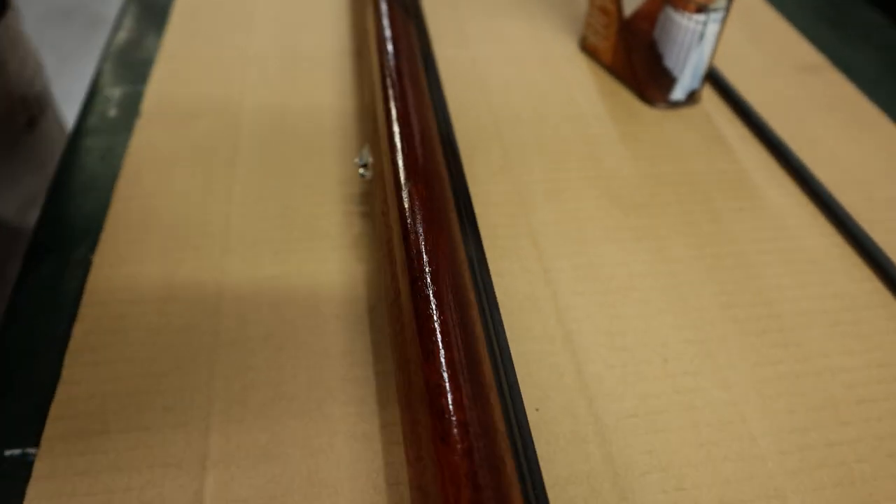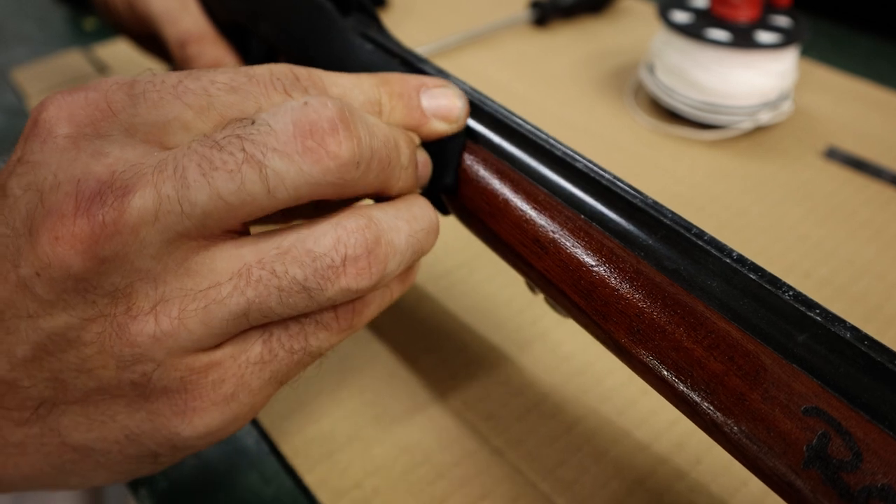This Danish oil is available from most hardware stores and has a UV inhibitor, so it's very good to protect the timber long term.